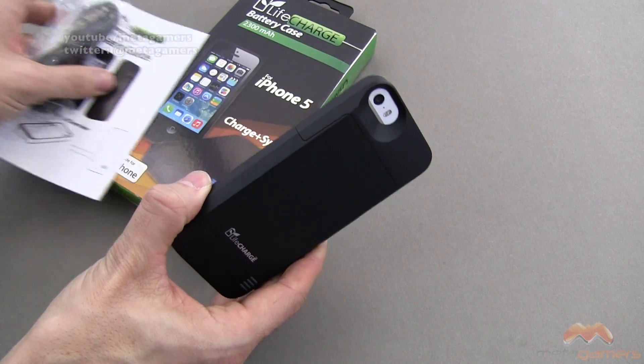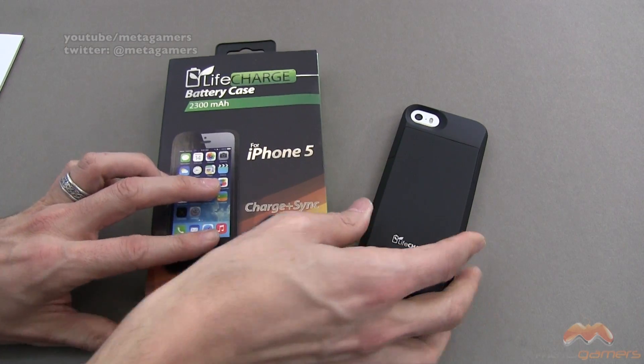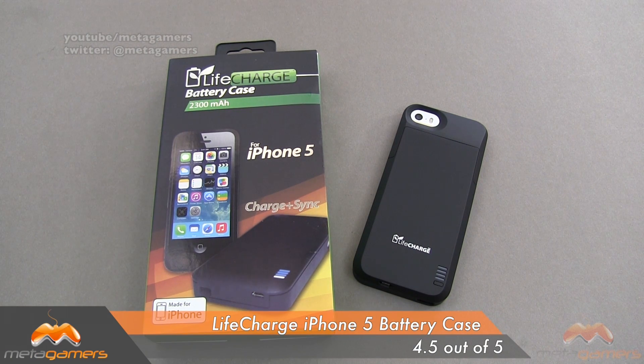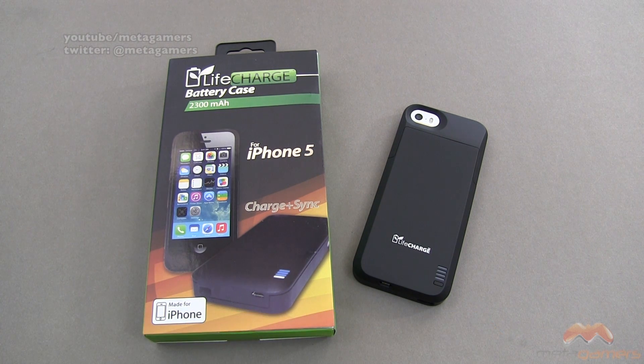It is the LifeCharge battery case, and it is available now. I'll link in the description of the video as to where you can pick it up. This one's getting my four and a half out of five. If you guys have questions, comments, or feedback, as always, please feel free to let me know — or hit me up on Twitter at Metagamers. I'll catch you guys next time. Take care everybody, and have fun.